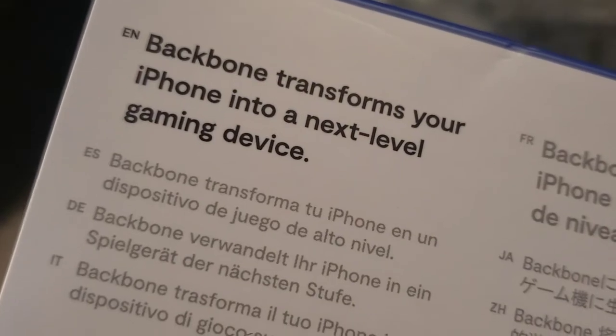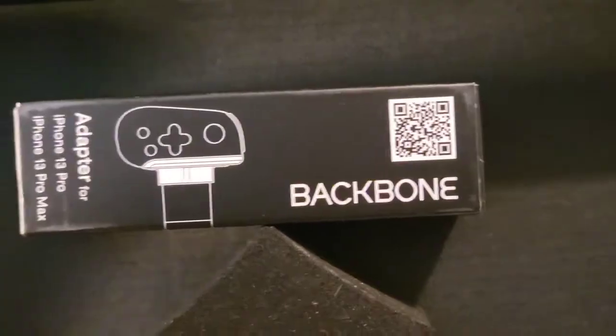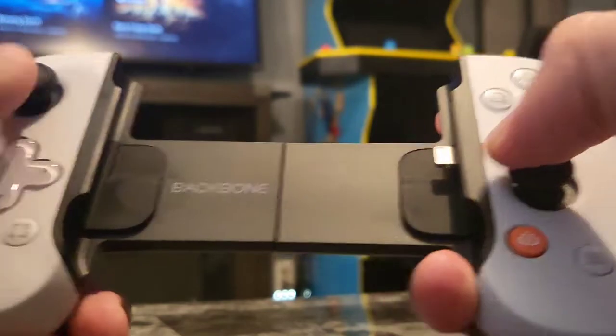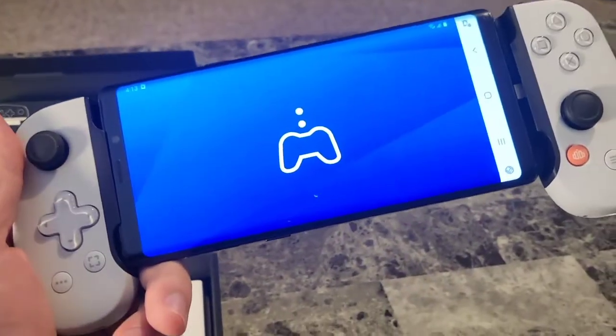It says Backbone transforms your iPhone into the next level of gaming. I'm looking here — it's for iPhone. I have an Android. I might be in trouble here. Oh look, an adapter for iPhone Pro 13 and Macs. Is this not for Android at all? Oh no. Because look how cool this would be — look at this awesome device. You pull it apart, stick your phone in there, the PlayStation logo is in the middle. How cool is that guys? I think it's iPhone only, at least this one. I wonder if there's other versions. I tried jamming it in my Samsung Galaxy Note here — obviously not going to work.